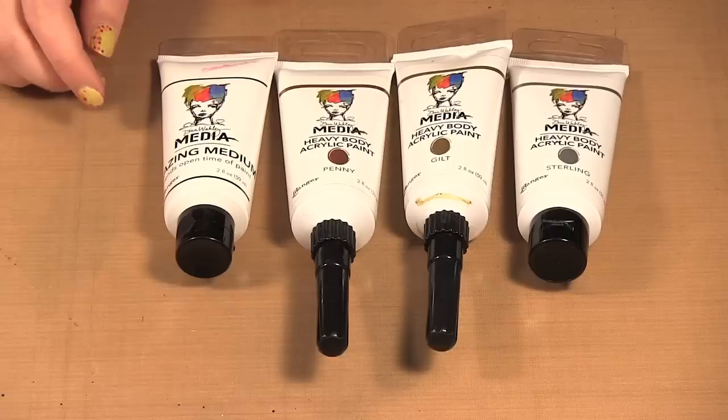Hello, welcome to Scrap Time episode 1040. My name is Kristina. On today's episode I'm showing you the Dina Wakely Media Metallic Paints and Glaze.